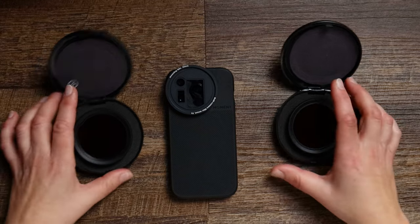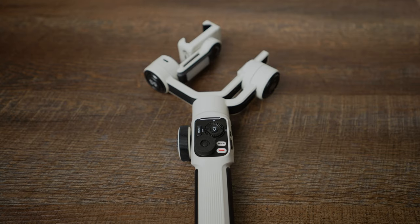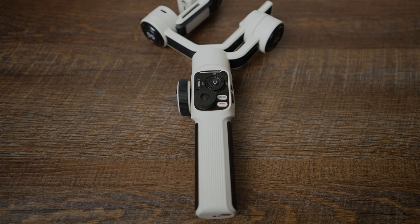A better choice for a variable ND filter would be getting two filters split in half — a 2–5 stop and a 6–9 stop — because you won't get the crosshatch pattern. I bought both from Moment and they're 52mm just like the ProMaster, but a tiny bit heavier at 28 grams. With this mounted on your smartphone the whole setup is 285 grams, leaving only 5 grams to work with on the DJI gimbal. I pushed it a little over the maximum payload and it was fine. A better choice for this type of setup would be something like the Zhiyun Smooth 5 or 5S, which can handle a bit more over payload.